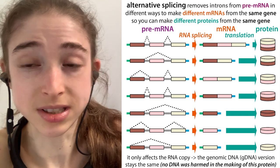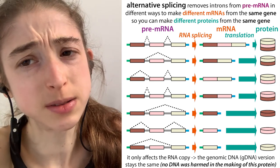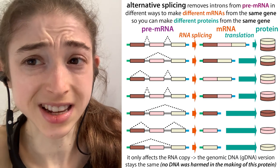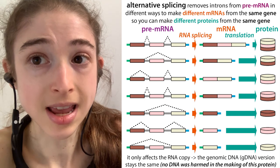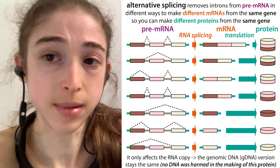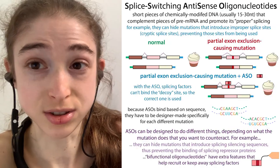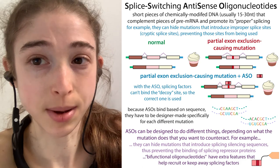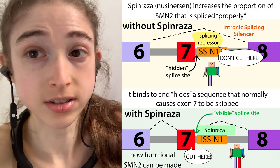Today I want to tell you about how cool alternative splicing is, as well as how it can sometimes be uncool — because mutations in those regulatory regions, those introns, can actually lead to differences in splicing that can cause disease. But it can also be taken advantage of using drugs to change the splicing patterns in order to treat some diseases. So let's talk about alternative splicing.